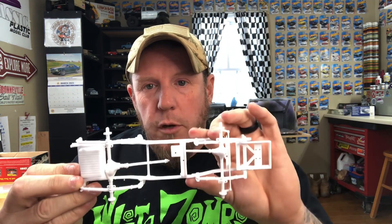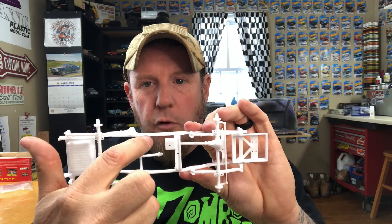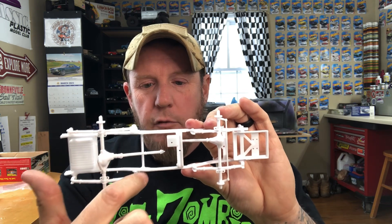There's a big wide factory cross member that they molded the exhaust mufflers to. It looked kind of goofy under there in my opinion, so I cut that cross member out altogether and put a piece of tube styrene in to replace it, because obviously there still needs to be something there. The axles are really nice and, like I said, everything fell into place on this kit.